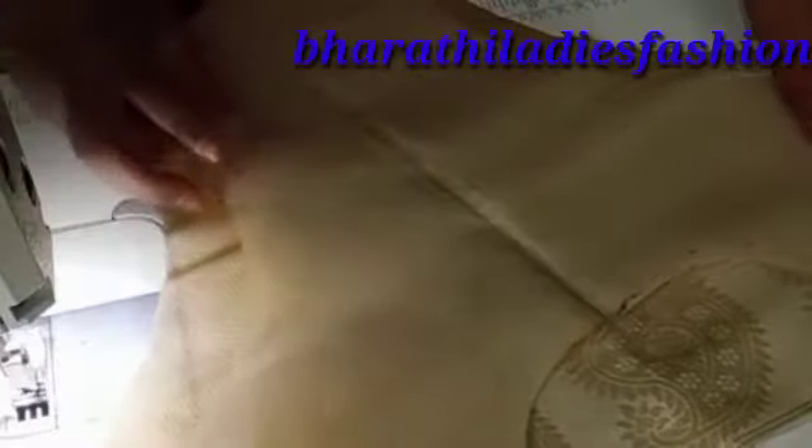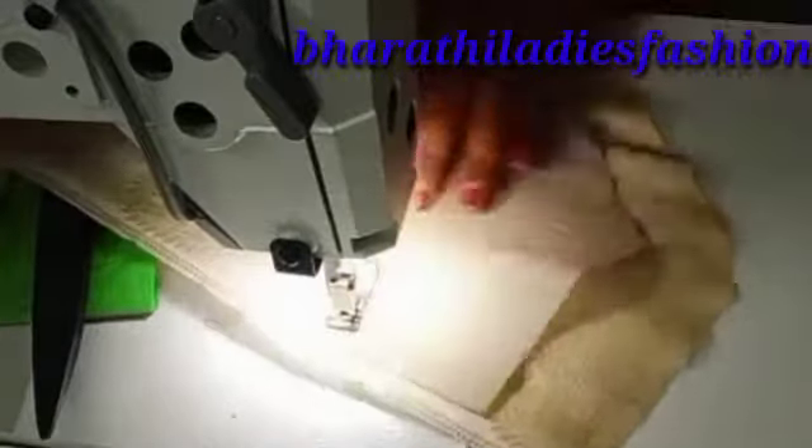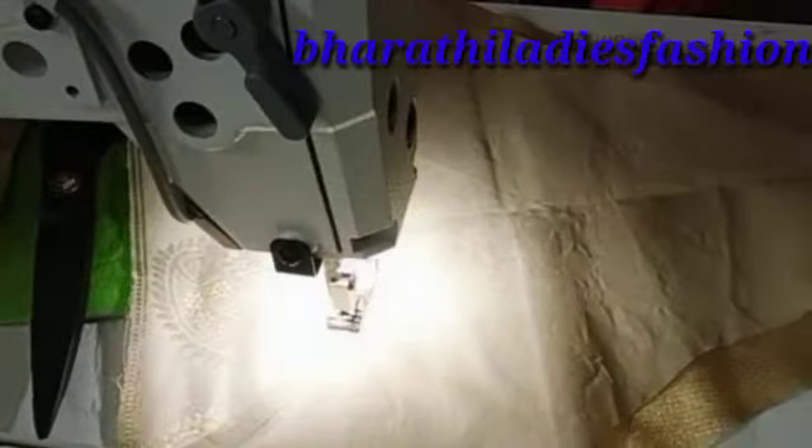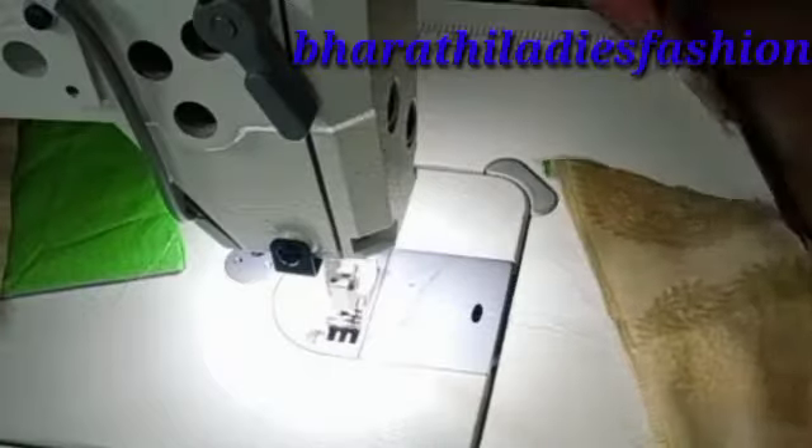We cut the two parts and cut the ring on the side of the shoulder, and cut the fold. So, we are going to do the piping in the description.